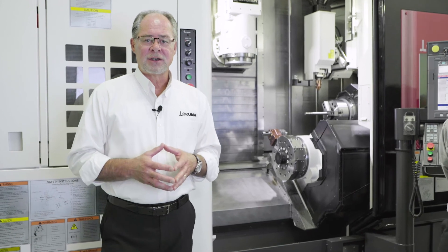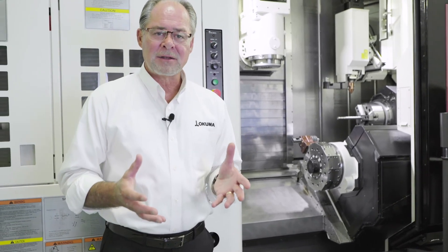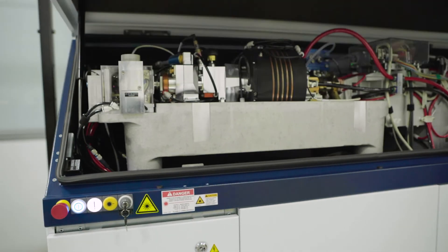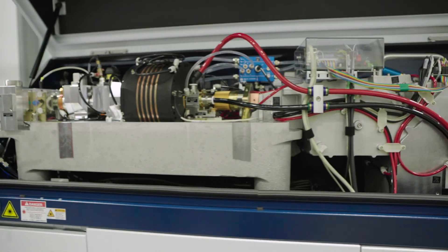Okuma's Laser EX Series is capable of Laser Metal Deposition, or LMD. Chris, let's talk about some of the components and processes involved in Okuma's laser and LMD.